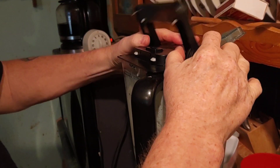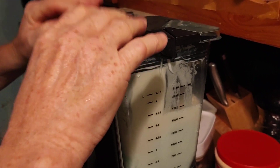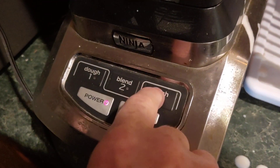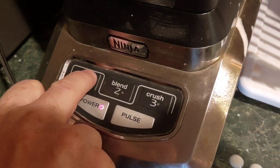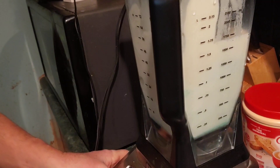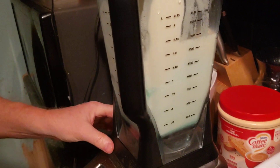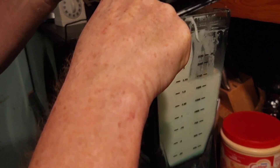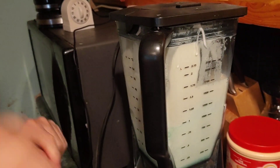Now put the top of our Ninja on — by the way, this is a Ninja and it works great. Something isn't connected here, not lined up right. We have ice cream, milk, and crème de menthe in there, and our ice cream is really melted. It might be on wrong — it's got an arrow on here. Line up the top with the number. My bad — all right.